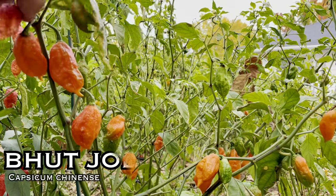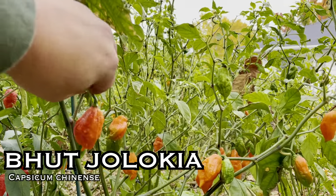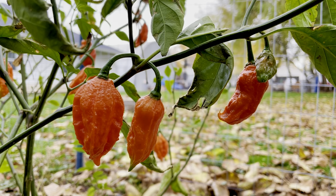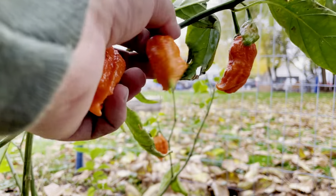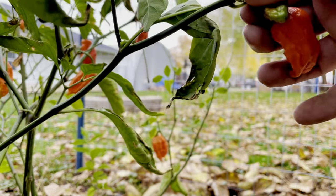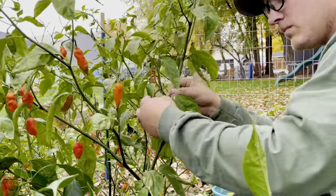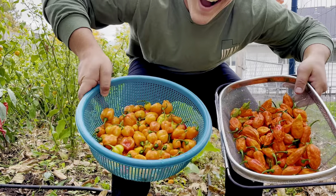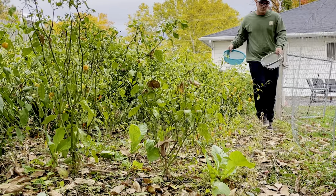This next one is gonna be the Bhut Jolokia, otherwise known as the ghost pepper. This is over 1 million Scoville heat units. In 2007 this was the world's hottest pepper, but since then it's been beaten several times over. These plants get very large — I would say over four feet tall. The name comes from 'bhut,' meaning ghost in the Assamese language. We've seriously had so many of these peppers this season with the four plants we've had. We dried them, froze them, and we're gonna be using them for powders and sauces this winter.